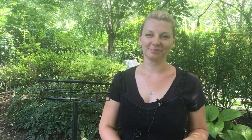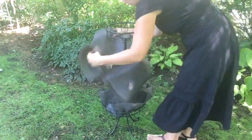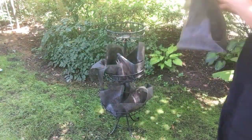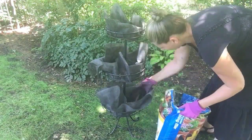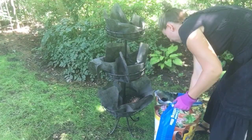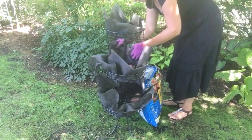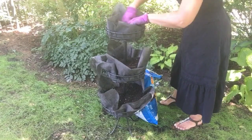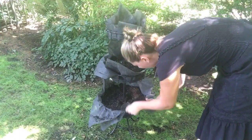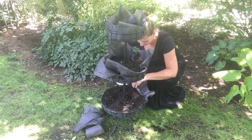And that's about it for supplies — then you obviously add plants to it. So I'm just going to put it in here.